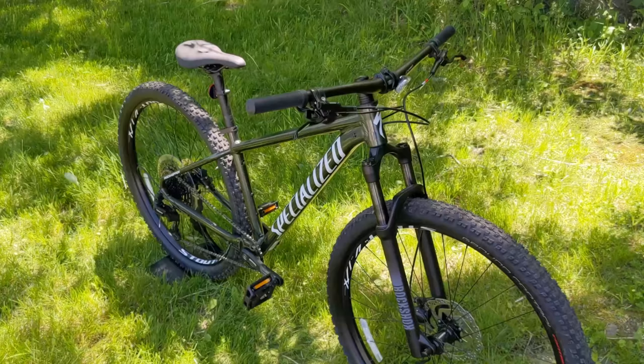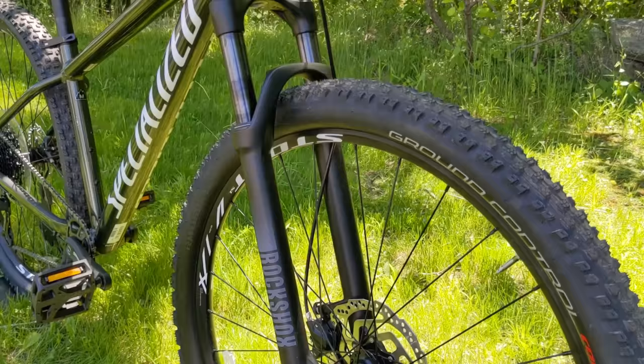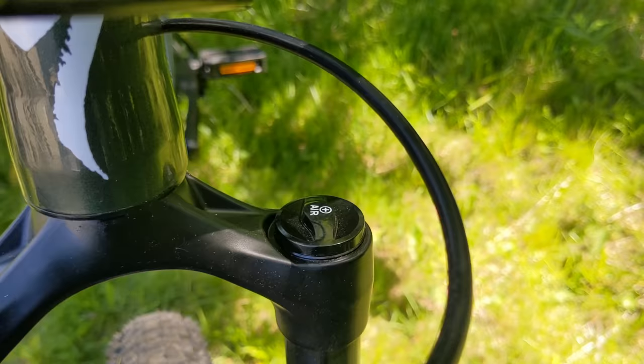For the front end, this is running the RockShox Judy fork. It's an air sprung fork with a turnkey hydraulic damper, which includes lockout. It's air adjustable — right underneath the cap you can set the proper air pressure for your riding style and weight.